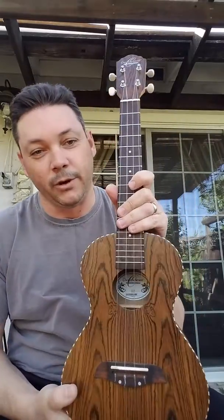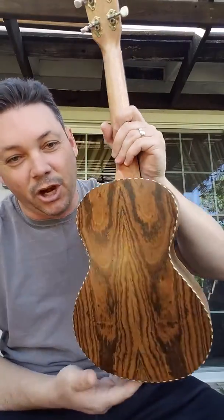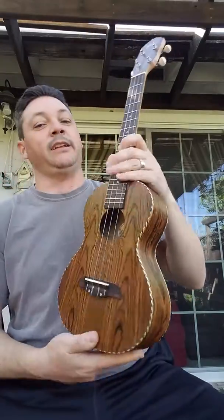I love this thing. For $100, it's just a sharp instrument. I can't say enough about it.